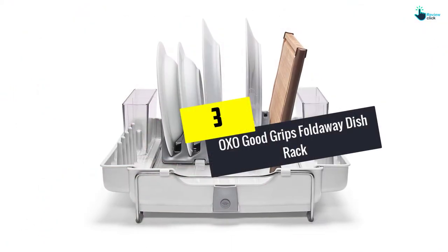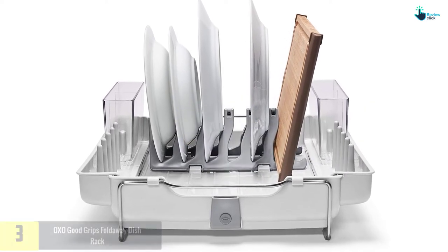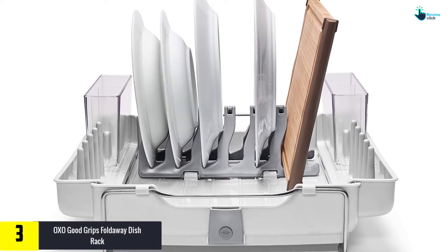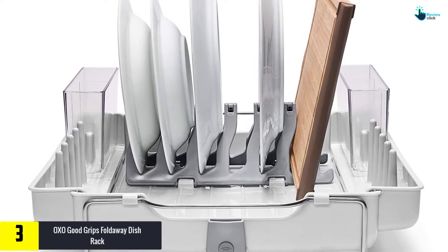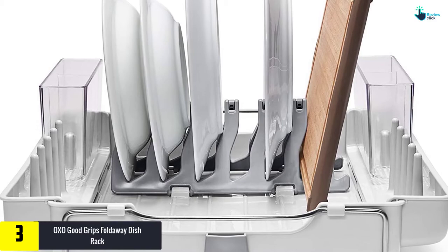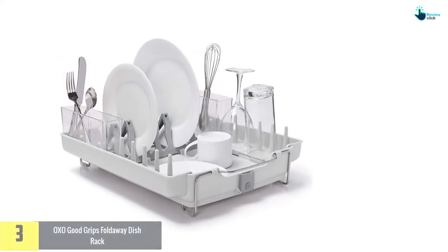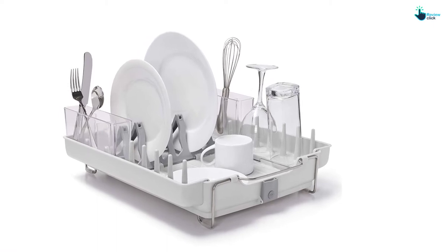At number 3, we have the OXO Good Grips Fold-Away Dish Rack. Looking for a compact and portable dish rack? Well, the OXO brand is proudly offering the convertible fold-away dish rack. The stainless steel product is designed for medium and large utensils including bowls, dishes, pans, pots and much more.